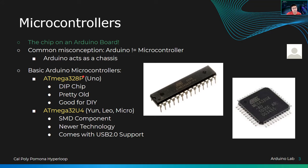Our basic Arduino microcontrollers — like the ATmega328P — are used on the Arduino UNO, the Mega, and some other boards. This is a dual inline package chip, also called a DIP chip, or sometimes an IC or integrated circuit. It is pretty old, but it's good for DIY.